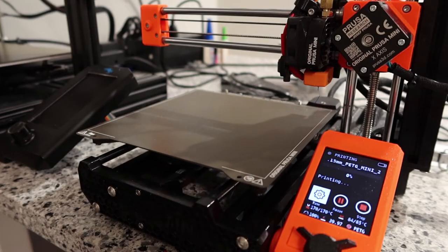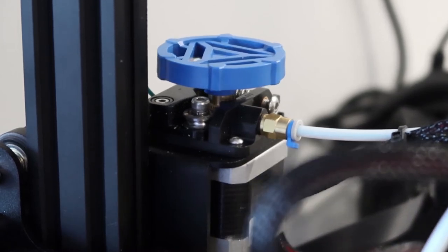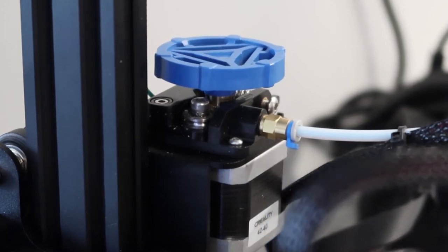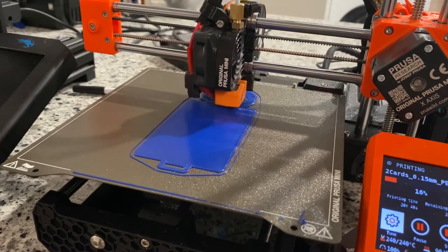These machines are just a board — like a small computer motherboard — connected to a bunch of stepper motors and a few other things. One stepper motor moves the bed back and forth, another moves the nozzle left and right, and another moves it up or down. There's yet another stepper motor whose job is to work with the filament — it pushes it in or pulls it back. That pulling back is called retraction, which happens when the printer is going to move but doesn't want to put material out.